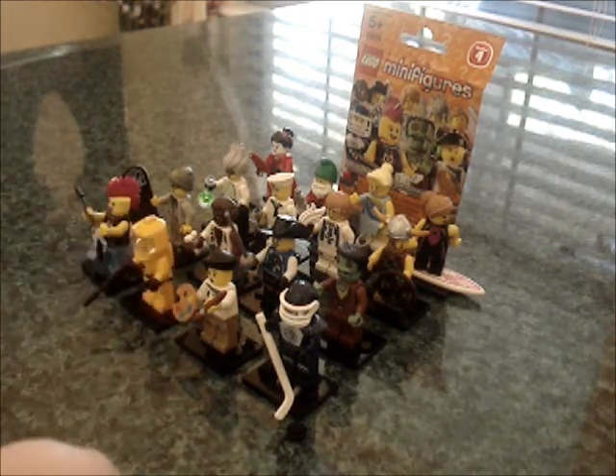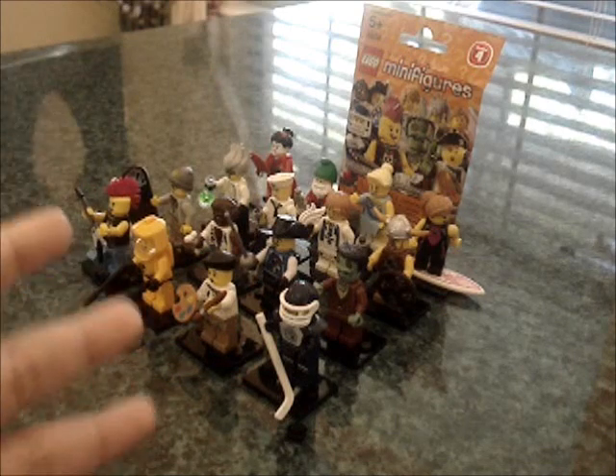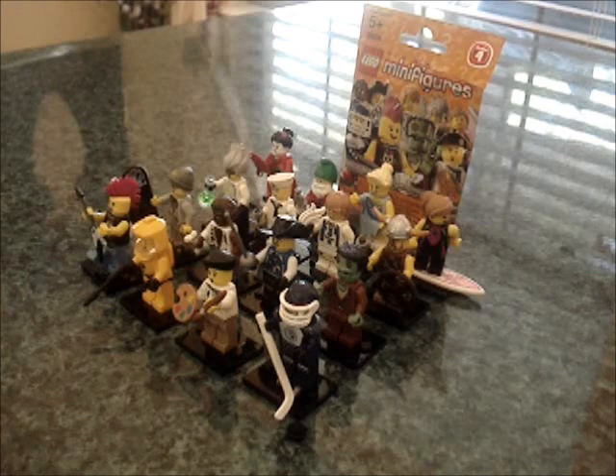I know I was actually having my doubts about getting this because I don't use these guys. I do use parts of them, but overall I just don't use these guys after I review them, but I do plan on using a few of them for some Star Wars figures.